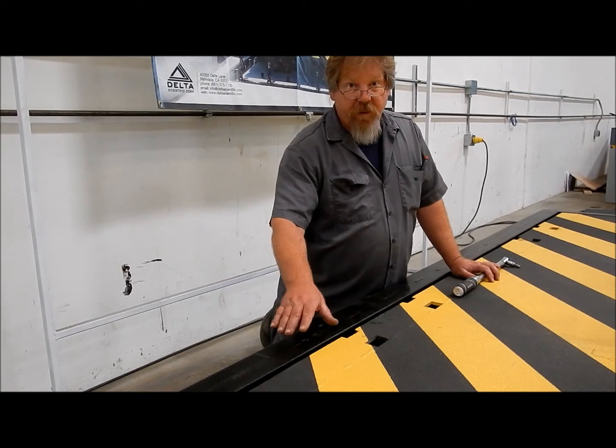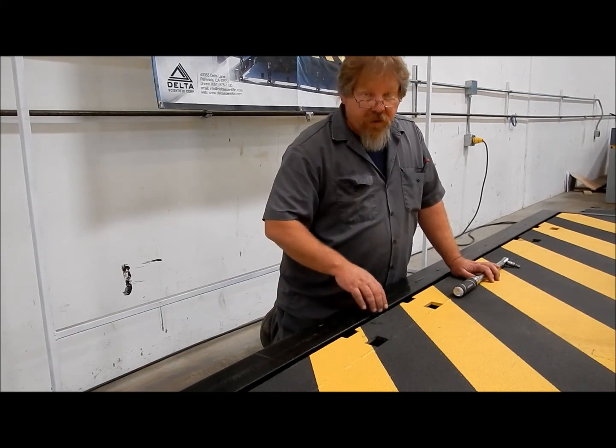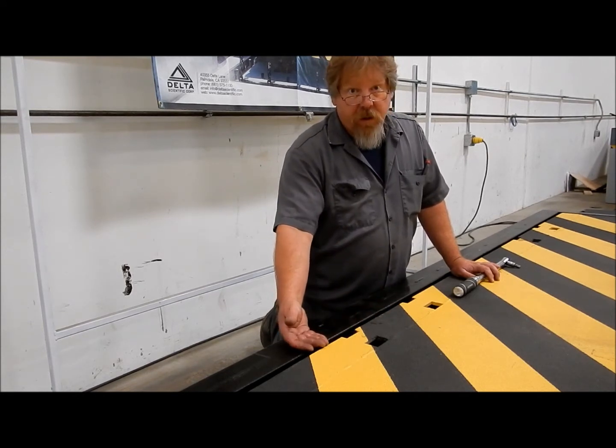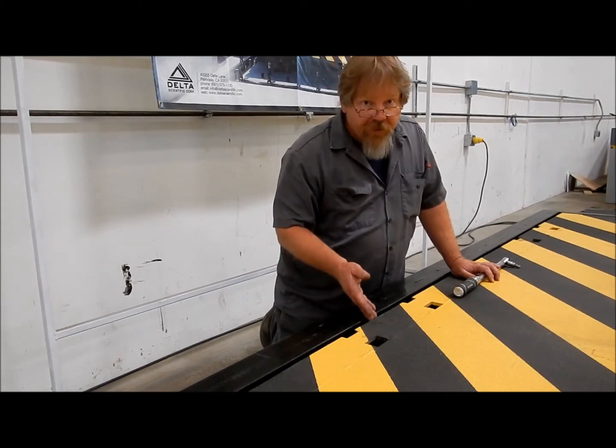Another spot that needs to be inspected and cleaned regularly is this hinge area to prevent debris buildup. Debris can store moisture which can contribute to rusting, as well as cause binding in this hinge system.